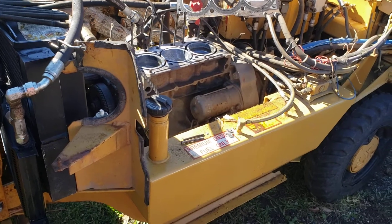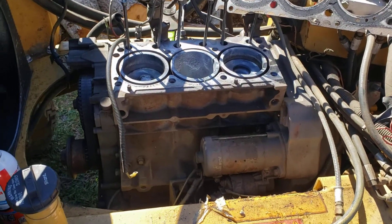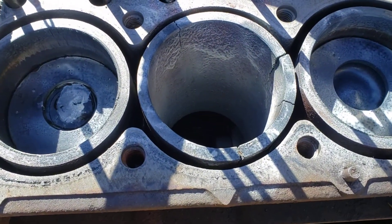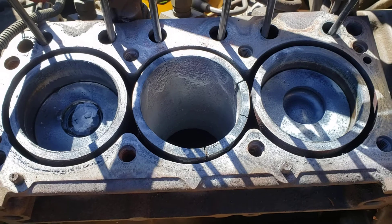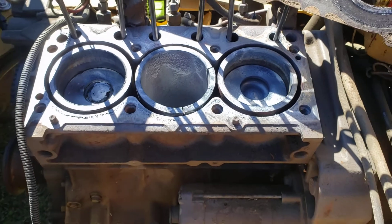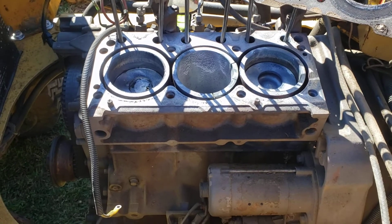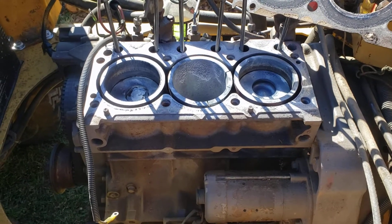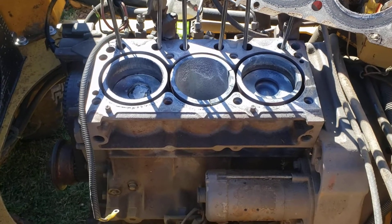We have my RG50 here with a Deutz motor in it. After 17 years of running perfect, the engine decided to drop a valve and literally cracked the engine in there. The sleeve — the liner — cracked, and I can't even sleeve it because it cracked at the top. This is the F3M 1011F model engine, rated for 50 horsepower, but now it's just a giant scrap heap — pretty much not rebuildable at this point.